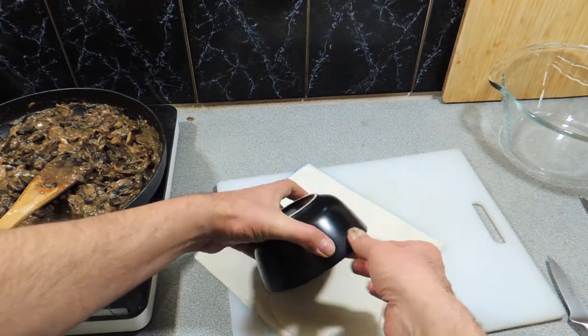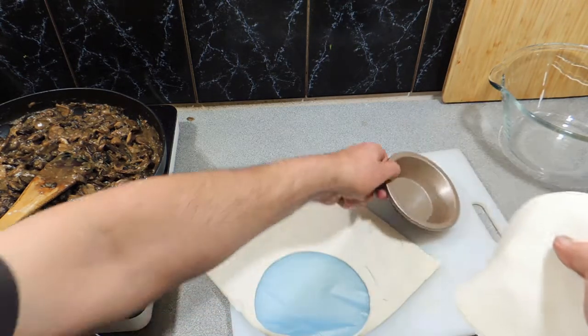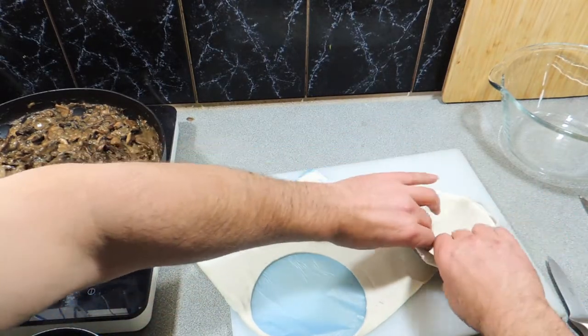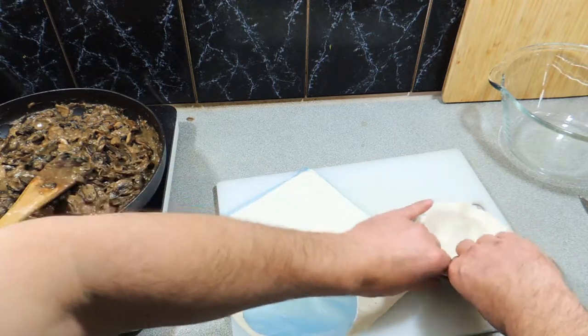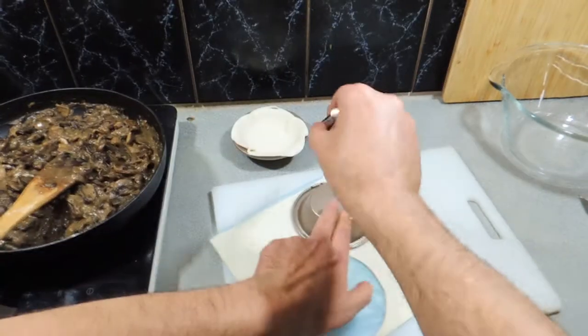I'm going to get our pastry and cut it to size. I've already got a predetermined size for my little pie dishes, and I'll put that puff pastry straight in — it's just store-bought puff pastry. Make sure it all fits nice and evenly.